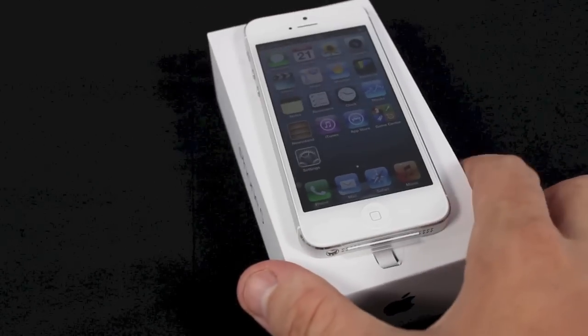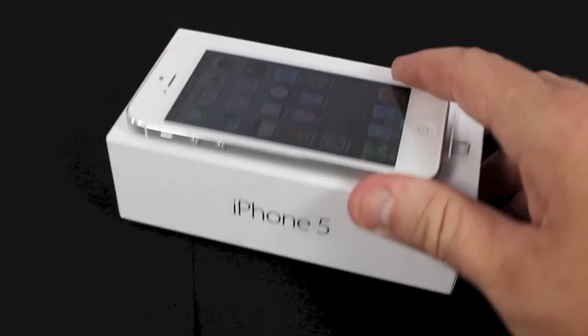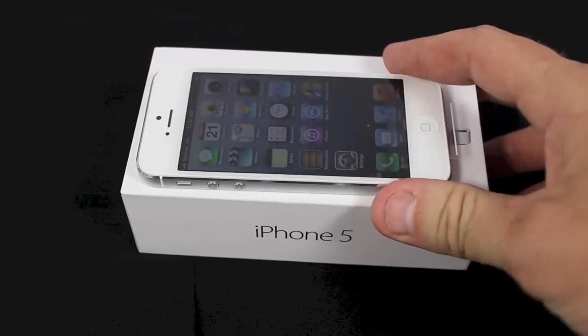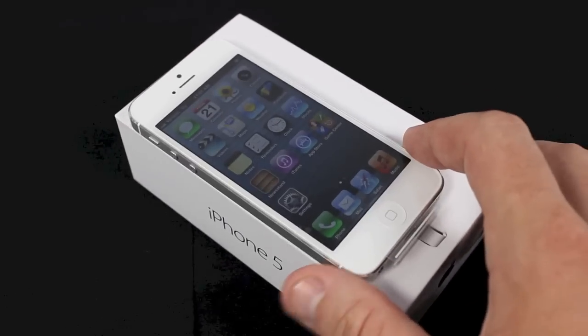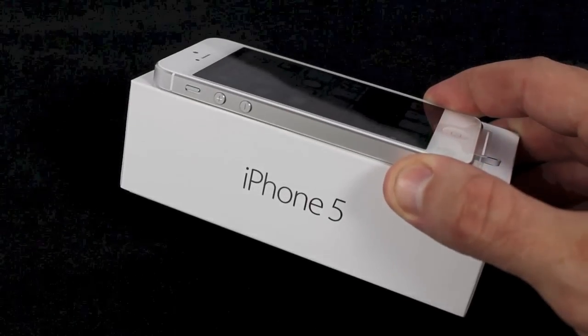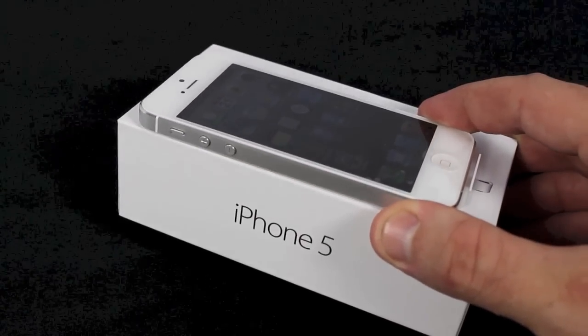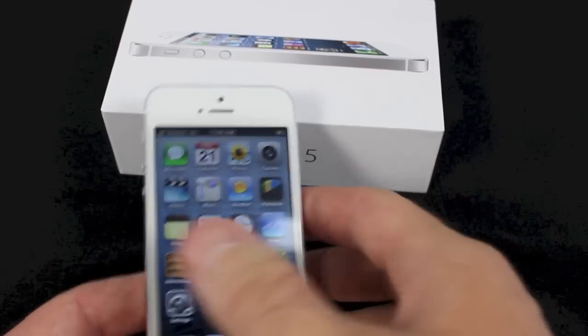This iPhone 5 is going to be great. I'm really excited about using it. I hope you get one. If you see this video, comment down below and let me know when you get yours. Along with this video and the other iPhone 5 videos you've watched, give me a thumbs up and subscribe to my channel if you want to see more videos. Thanks for watching and I'll see you later.